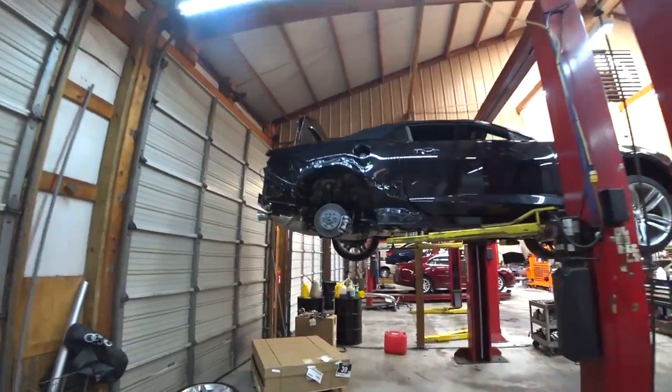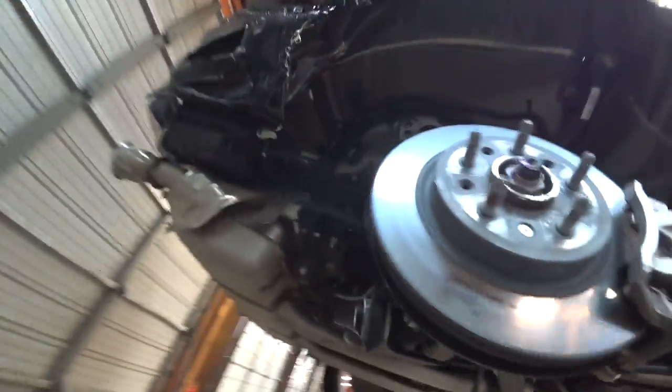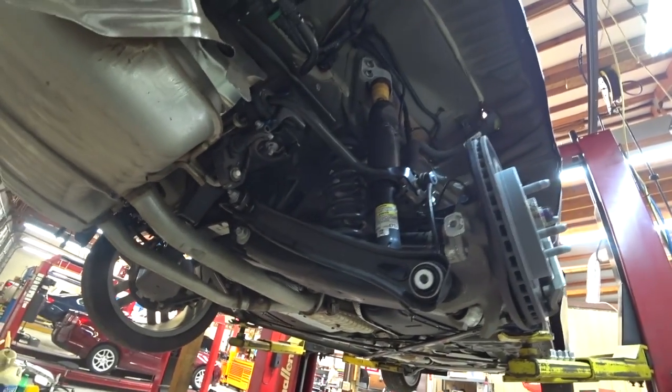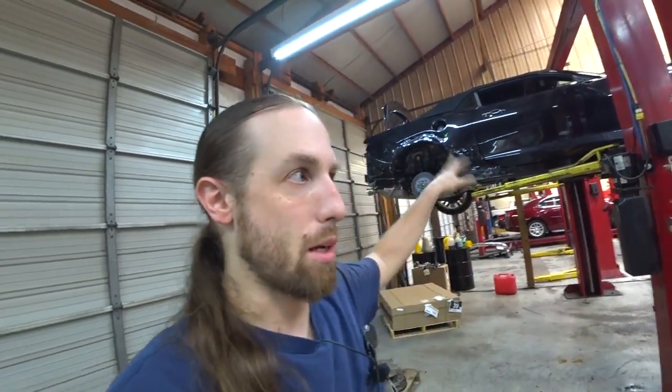I may just film some of this — tearing it apart and putting it back together. This is the 2016 or 2017 Camaro that's been in a wreck. You can see all this smashed-up junk. We get a lot of work from the body shop where they'll send us the car, we do the mechanical work, and then send it back and they do all the body work.